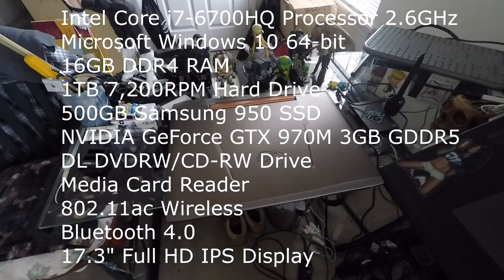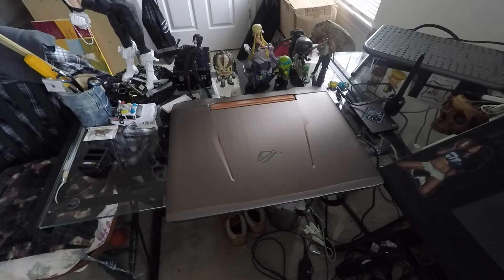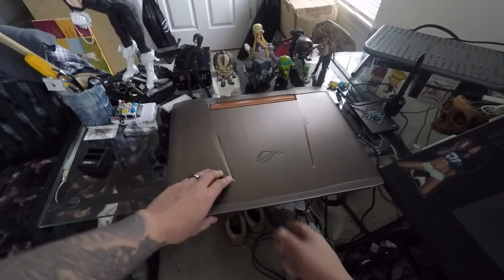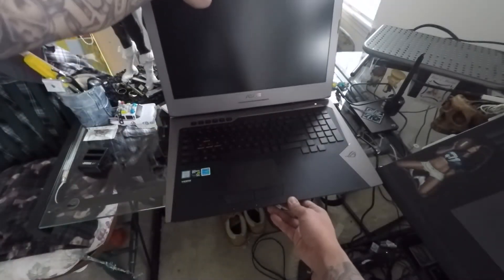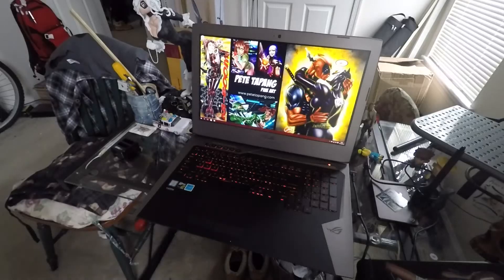Hey, this is Pete here. Today we're going to review the ASUS Republic of Gaming, the ROG G752VT-RH71. Got one in the other day. It's a pretty cool piece of equipment.